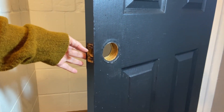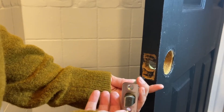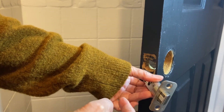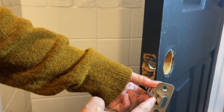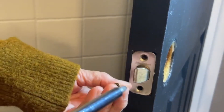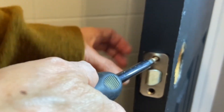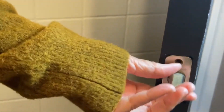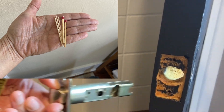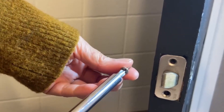I already removed the old lock just by unscrewing those four screws. First, we are going to install the middle part — the latch. This flat side should be facing inside of the room. Using the two small screws, we secure it in place. I am using the existing screw holes, and sometimes these can get worn out. In that case, you can use a piece of a toothpick or a wooden part of a match to fill up the hole so your screw has something to grab onto. Mine were fine so I cannot show you how to do that today.